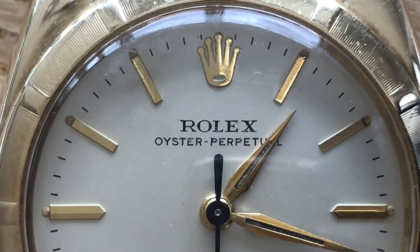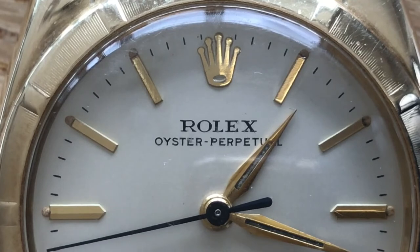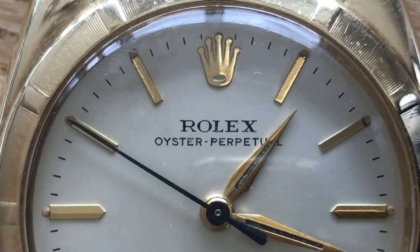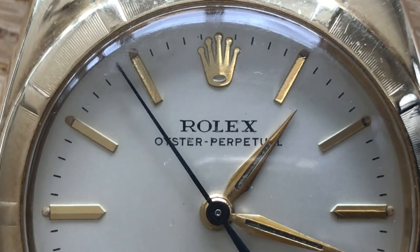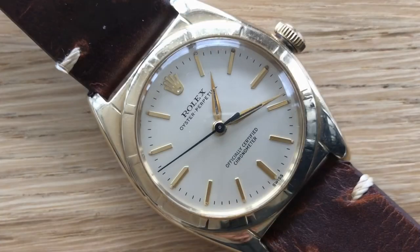It's overall a very simple, elegant watch. The lume on the hands is pretty much non-existent — it's hanging in there, but there's zero luminosity left. But again, this is a macro shot; to the average wearer or observer, you wouldn't even know there were lume plots on this.